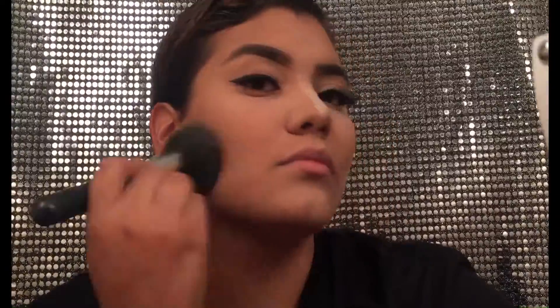I don't even add a very dramatic wing, just something very simple so my eyes don't look shut. And on the daily, yes, I do add false lashes because I feel so naked without them. Even whenever I don't wear makeup, I go ahead and add my false lashes just so I don't look completely gross.